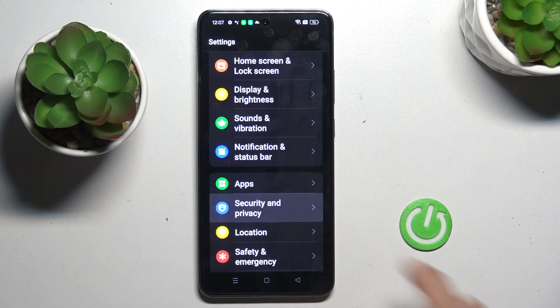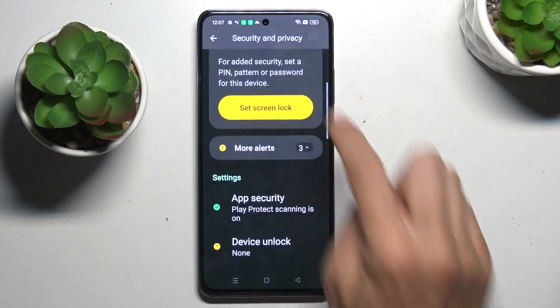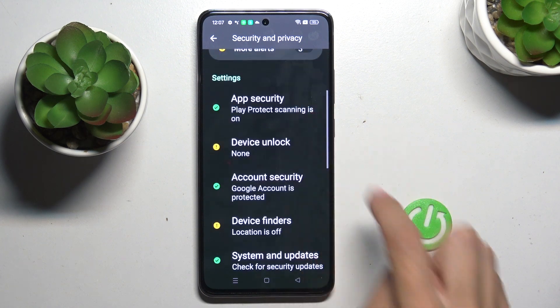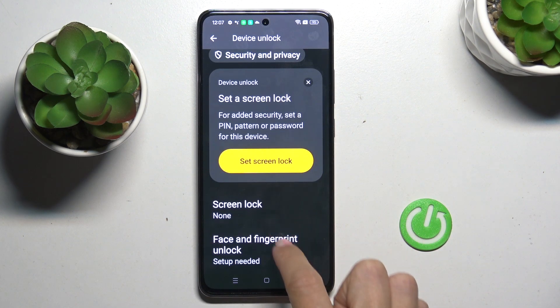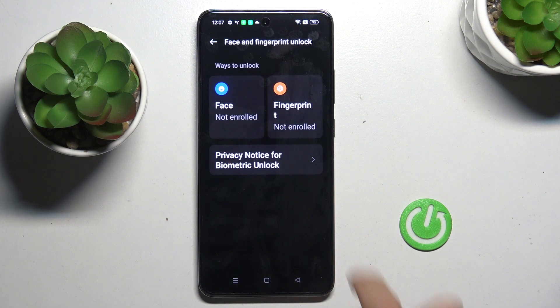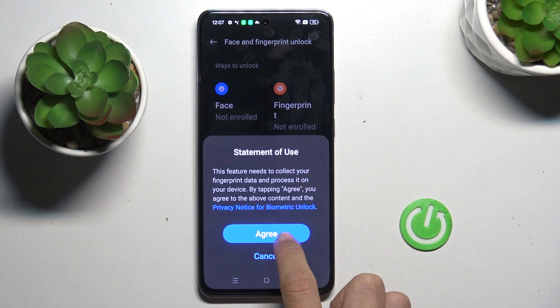First, open the Settings, then go to Security and Privacy, scroll down and tap Device Unlock. Here, tap Face and Fingerprint, then select Fingerprint and click on Agree.